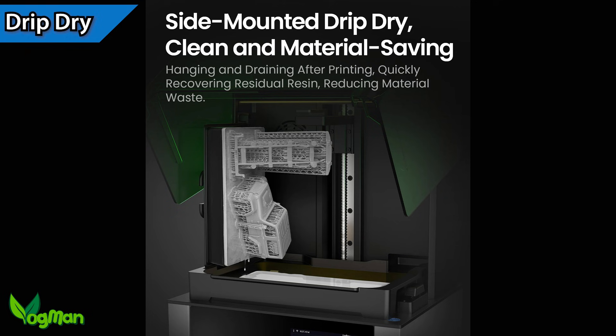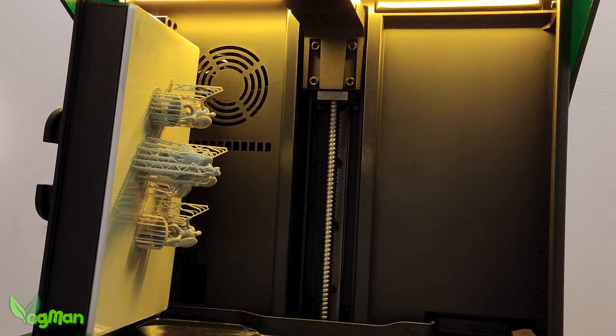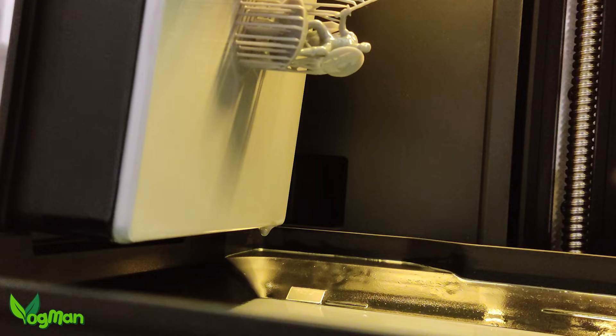One thing I do love is this easy drip feature. The plate stands in some provided grooves and the resin droops neatly into the tray. It's a very nice touch.